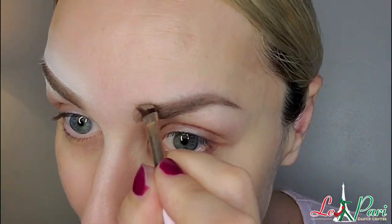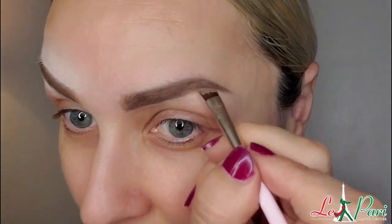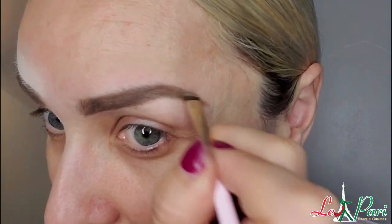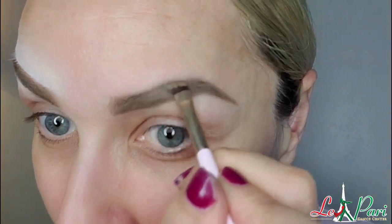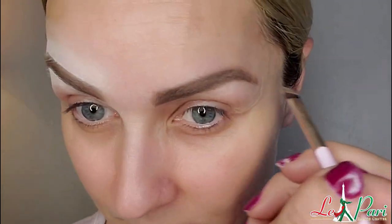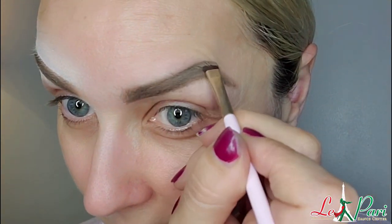I washed everything off on my left eyebrow. Now I'm going to use medium brown Milani eyebrow pomade to do my left eyebrow, and I'm going to use Inglot eyeliner gel at the bottom and at the top again. I like how it covers my skin, but blending it in is a little more difficult because it dries up very quickly.